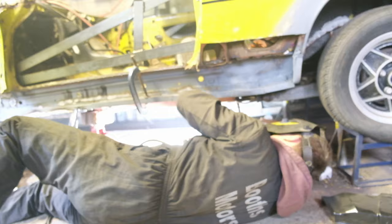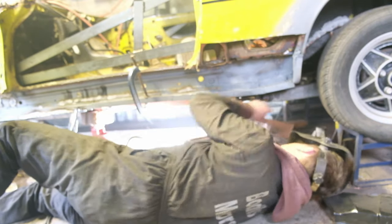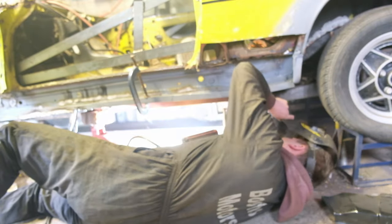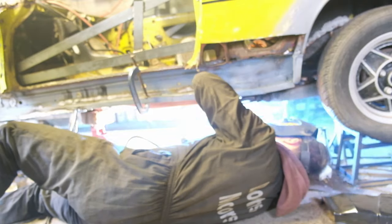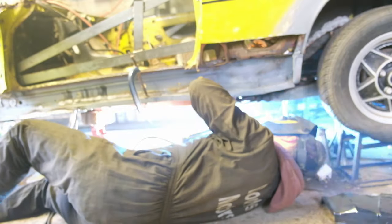I followed that up with plug welds to the outrigger. I then did the opposing side of the floor pan, again hoping no edge would fling up and make it impossible to weld. Nothing too difficult here, just a few plug welds.